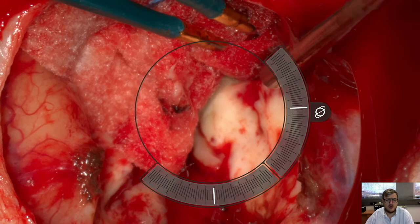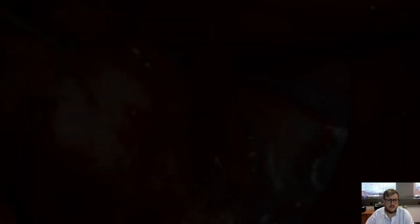And now for hemostasis you can use the orbit view to kind of look around corners or look downwards into the more hidden angles.